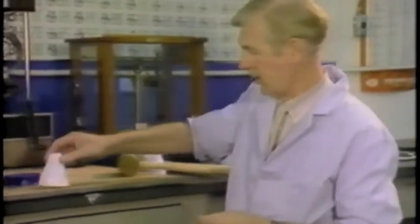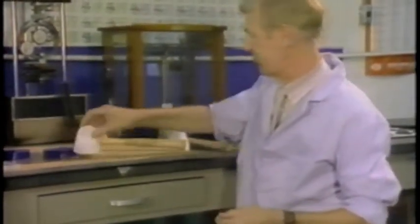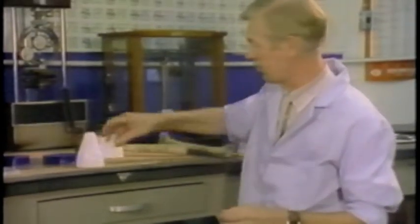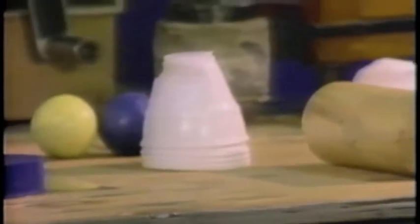Clinical tests have shown that a simple plastic cup like this has the same impact resistance as one finger. And as you can see, it doesn't take very much to smash it. So what happens if we take five — in fact a whole hand's worth? As you can see, it doesn't take much to smash those either.